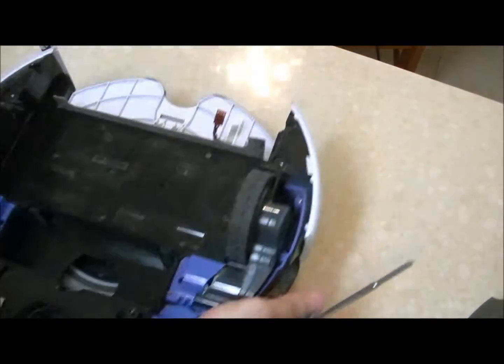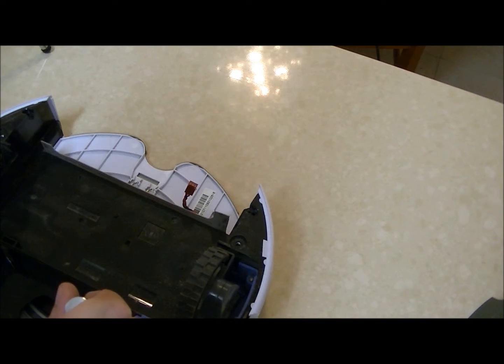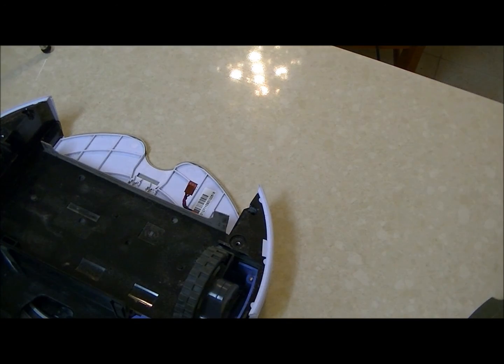On the left wheel, the three screws go right over here: one, two, and three — and you can put it in.